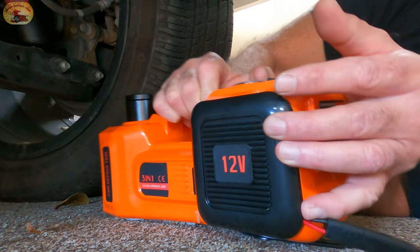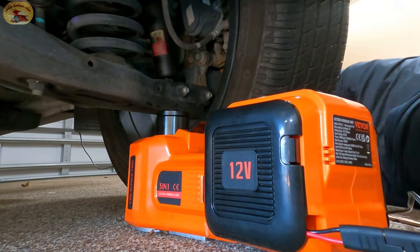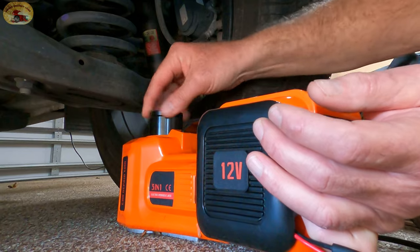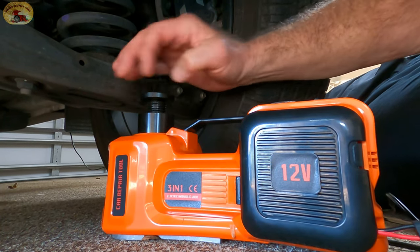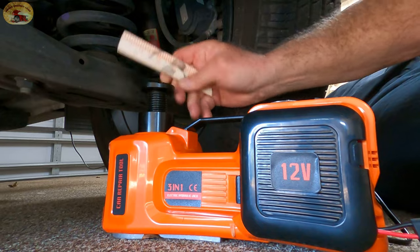This is handy, folks, I'm telling you. If it's your wife's birthday or even guys who don't want to jack around with a twist jack, this is the way to go. It will twist out to go up even further. I'm going to put a piece of wood on top because I don't want to mar things up.